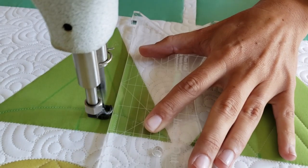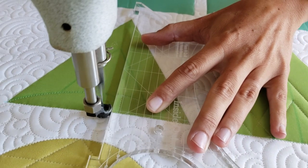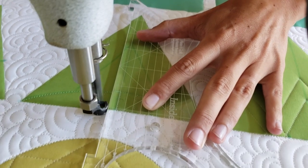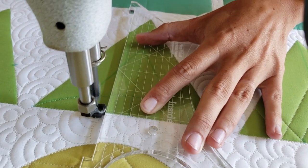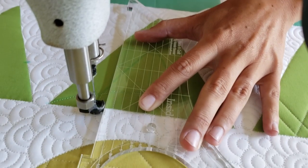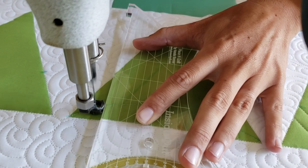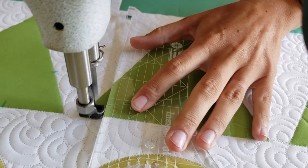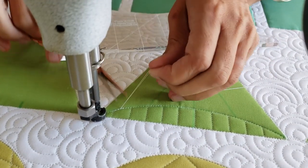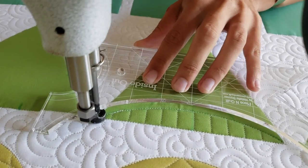From there I measured in two inches and marked two diagonal lines that are parallel to the outside of the block. Then I marked a third line — a point-to-point curve across the bottom — using the largest curve on the inside-out machine quilting ruler. When I begin stitching, I'll start in one of the bottom corners and stitch along that marked curved line, stitching point to point from one bottom corner to the other bottom corner on the triangle.